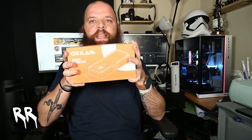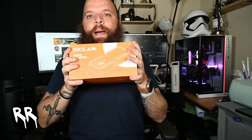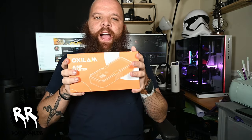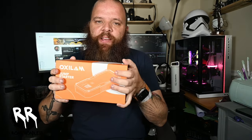Hey everyone, welcome back to the channel. Today we're diving into the Auxilum Jump Starter Y2 4000 Amp. This thing is a powerhouse and it's more than just a jump starter for your vehicle. It also works as a power bank so you can charge your iPhone, tablets, really anything that has a USB connection. And this is perfect for really any vehicle. It's compact so you can set it under your seat. Stay tuned to the end of the video and I'll give you a discount code to get 20% off your purchase. So let's get started.